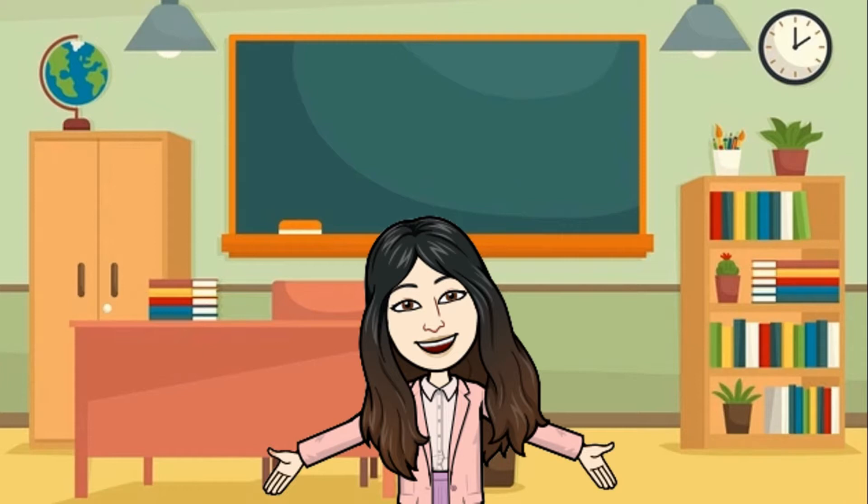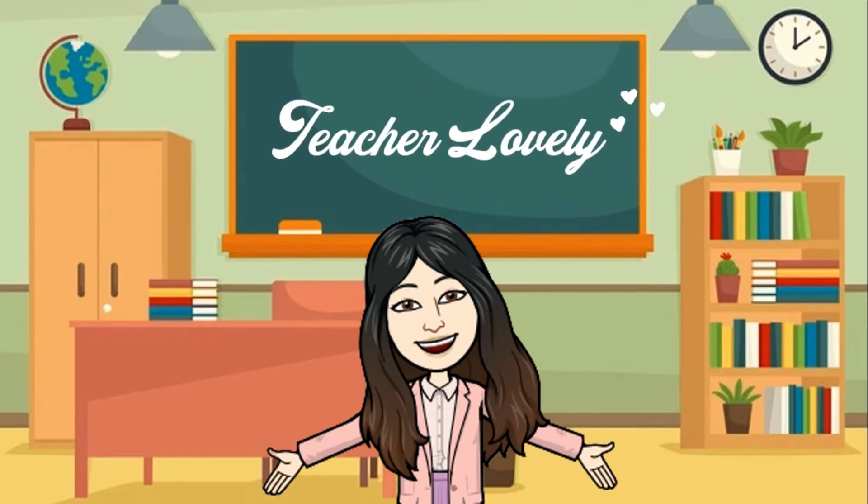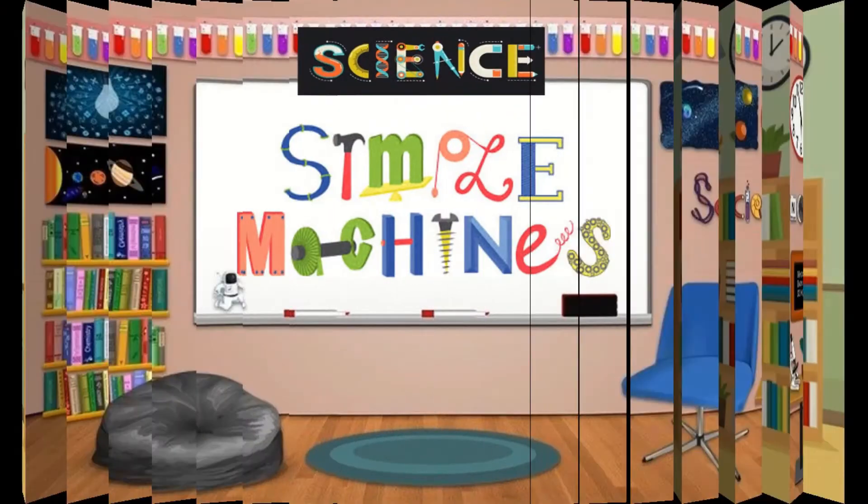Good day, 6th graders! This is Teacher Lovely, and today we're going to learn about simple machines.